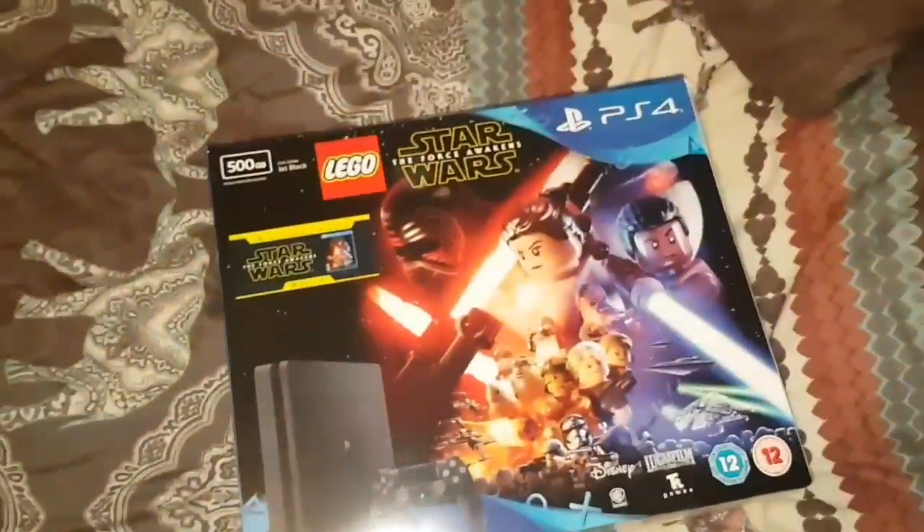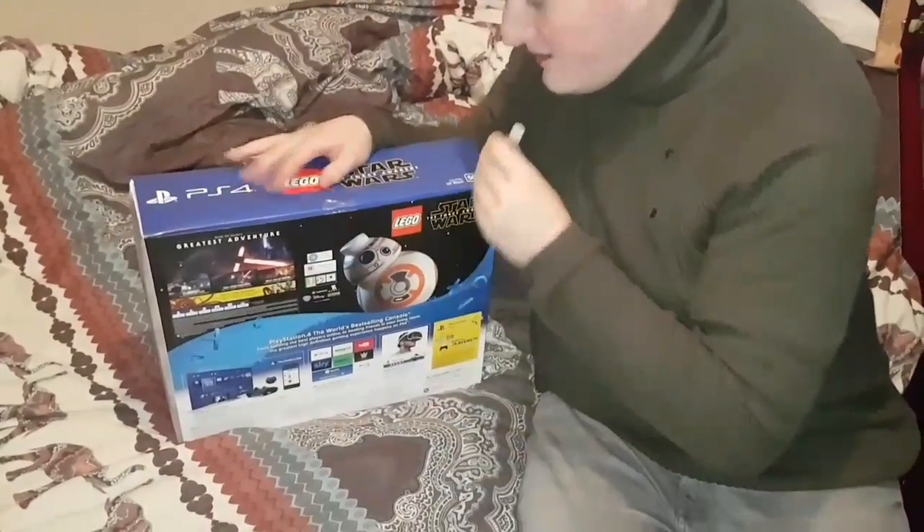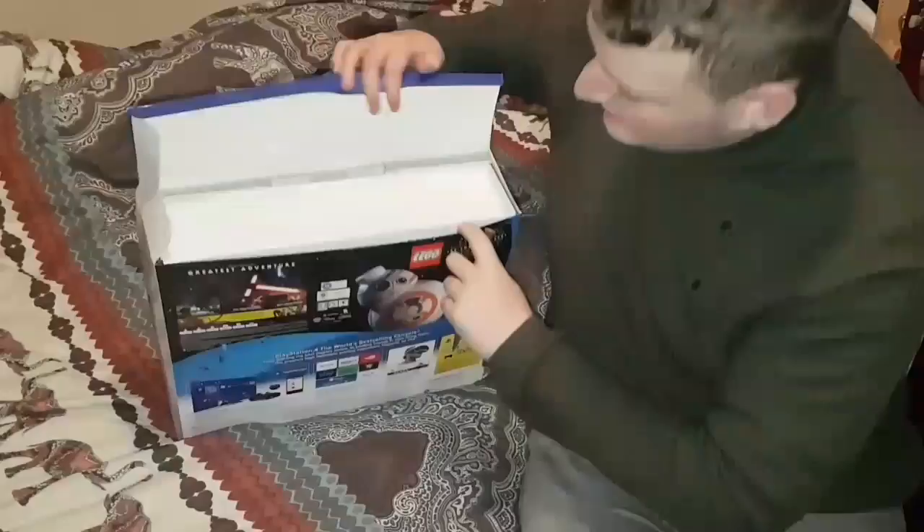And obviously just your standard manuals. I think there's nothing else than that. I'll just show you what's in the box. So yeah, let's get unboxing. Let's get into this.